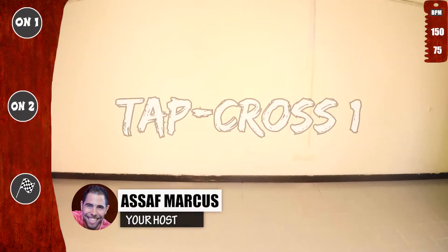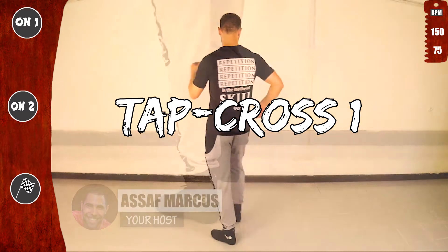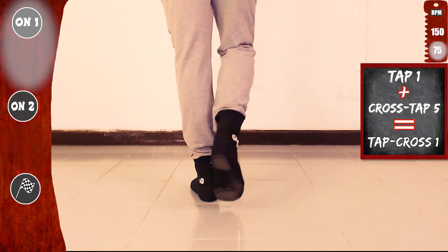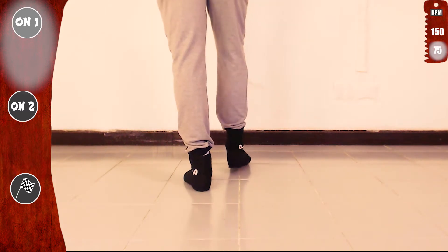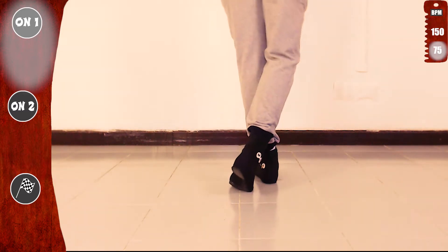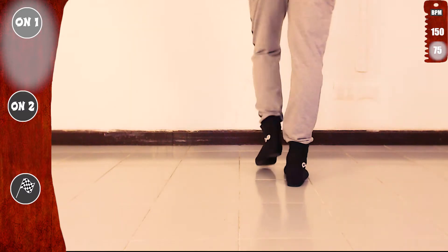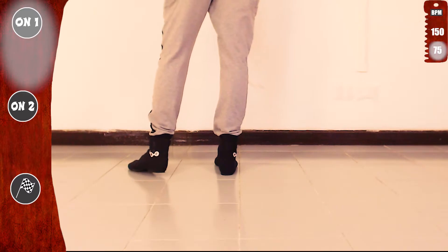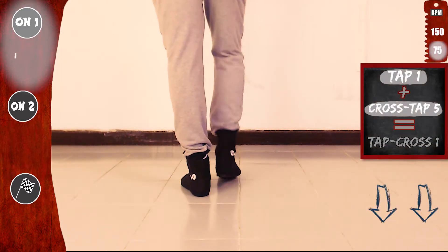Let's practice top cross one. We'll start basic on one, slow. Did you know that top cross one is top one plus cross top five? See for yourself. Top one with the left and cross top five. Now with the right: top one with the right and top cross five. Basic. Make sure to go over top one and cross top five in the links below.